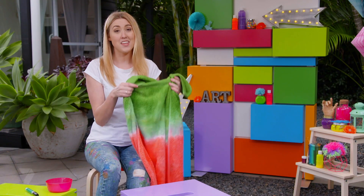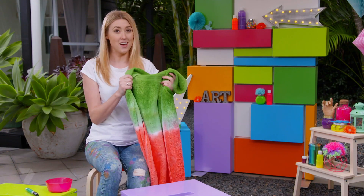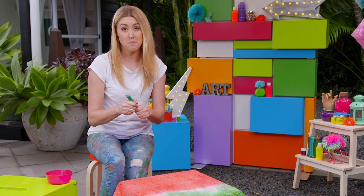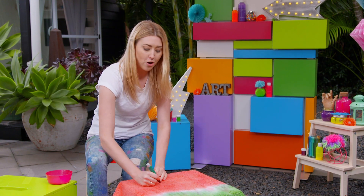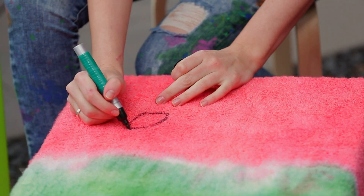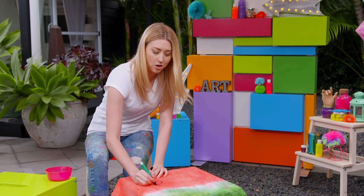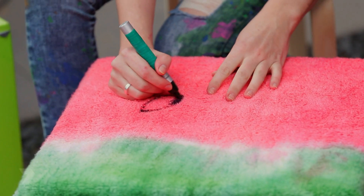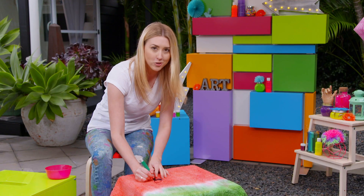Cut the rubber bands off the towel and let it dry overnight. Then hose it off to get any excess dye off and let it dry again. Now it's time to draw the pips on. Using a black permanent marker, draw an oval shape with a pointed end, about five to ten centimetres long, and colour it in. Do this sporadically over the towel — not too close together and only on the red bit.